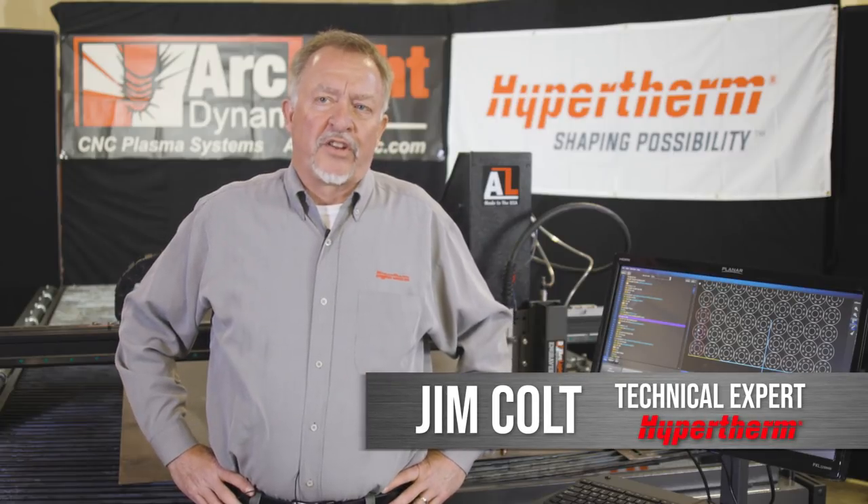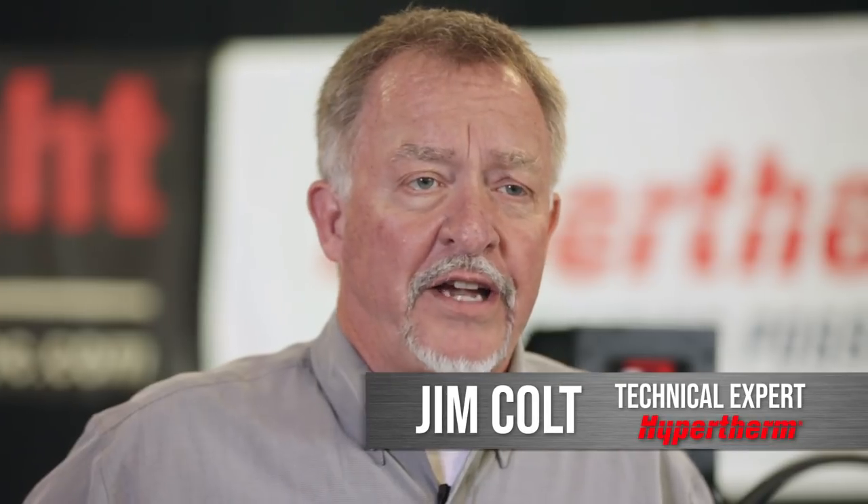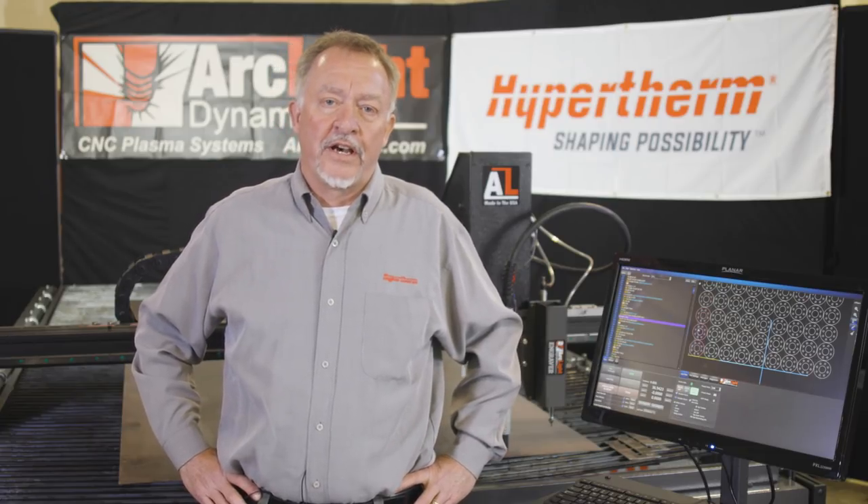In this video segment we're going to talk just a little bit about cut quality. Honestly I could talk for hours about cut quality. There are a lot of different things that come into play with plasma cutting depending on the thickness, the accuracy, and the type of material that you're going to cut.